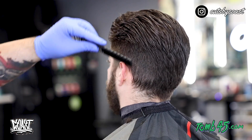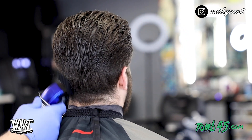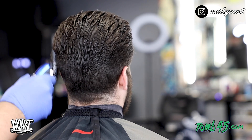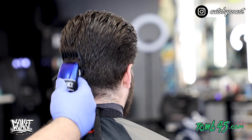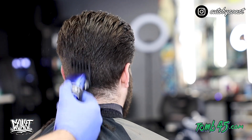I just want to say thanks to all my subscribers and viewers — you guys have been killing it lately, my channel's been growing and I'm very satisfied with where I'm at. If there are any haircuts you guys want to see, please comment below so I can bring some content catered to you.